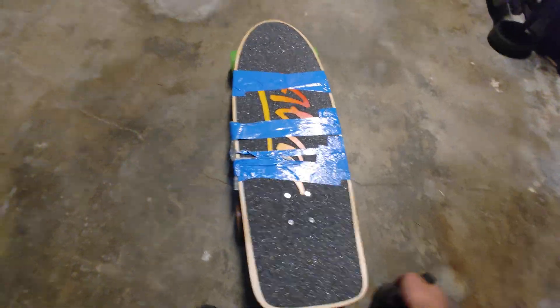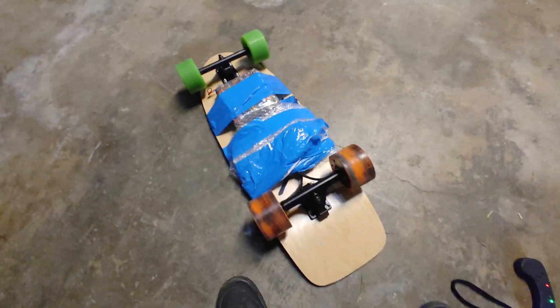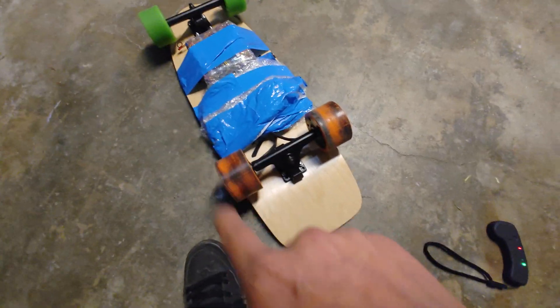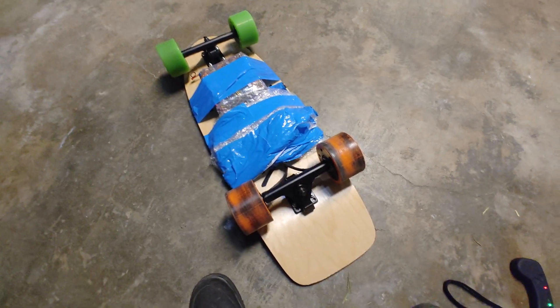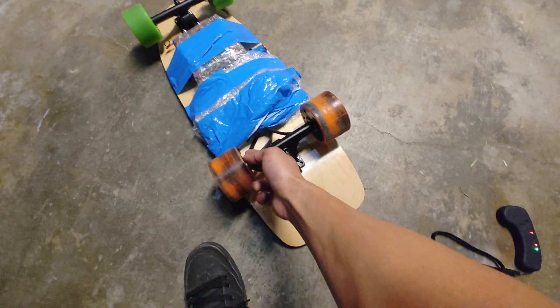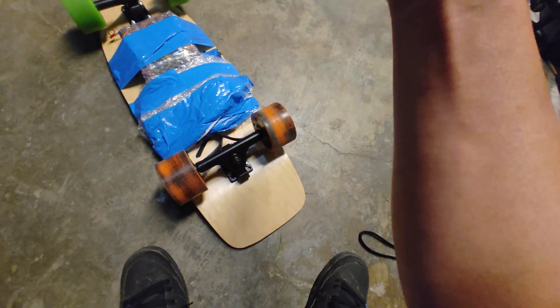Hey guys, today I built this board out of some spare parts just for fun. I had these dual hub motors from AliExpress — I ordered one of the motors and couldn't find a square fit for hub motors. So for months it was just sitting in my office, and then I found I couldn't find a single rectangle hub motor mount, so I found one on Maytek and ordered another motor so I could actually test it out.